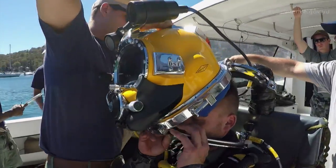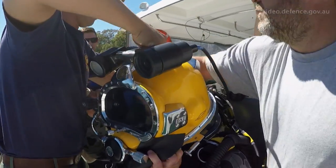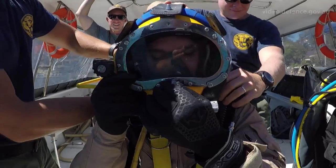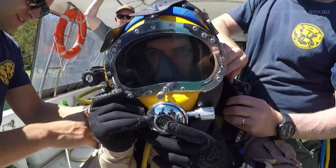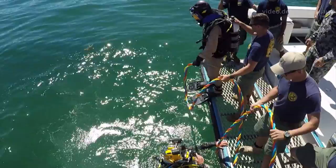Make sure your emergency's on. Currently we're on Exercise Dugong 2016. We have approximately 25 American salvage divers and approximately 20 of us. We're just doing a training exercise to enhance our skills and some tactical development between the countries.